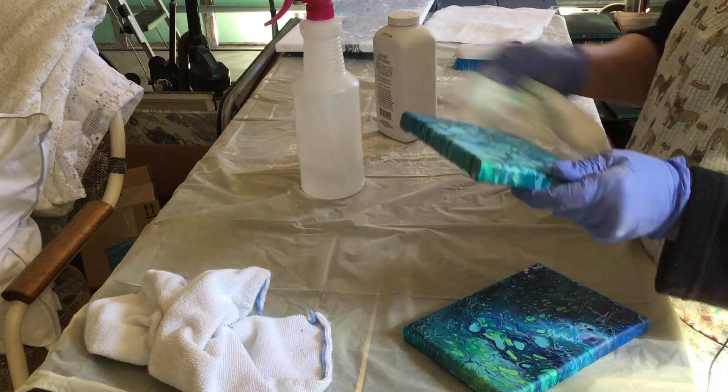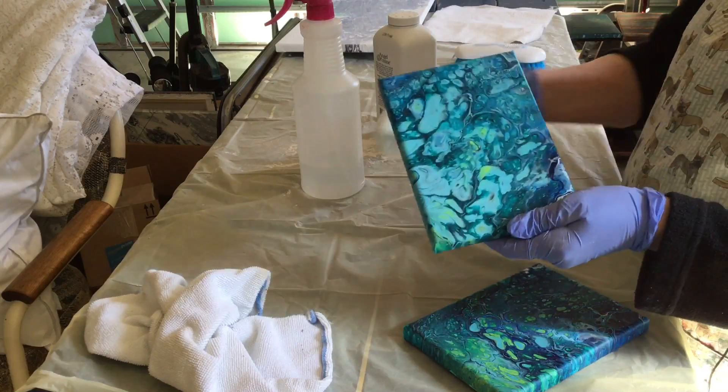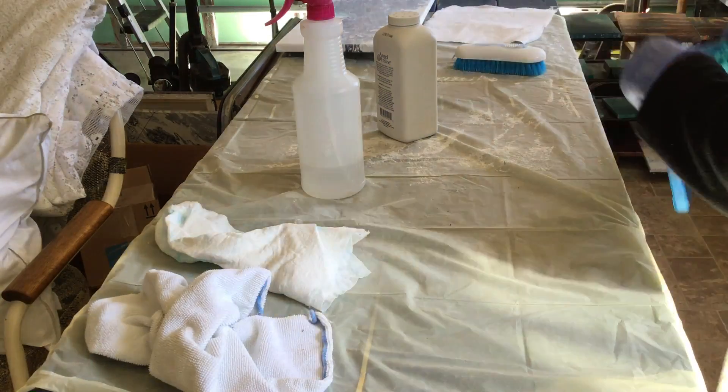You might want to invest in a better paper towel when you're doing these so you don't have to go through so many. I use Viva — they just dry out and you can use them for a long time. But that's all there is to it, it's not hard.